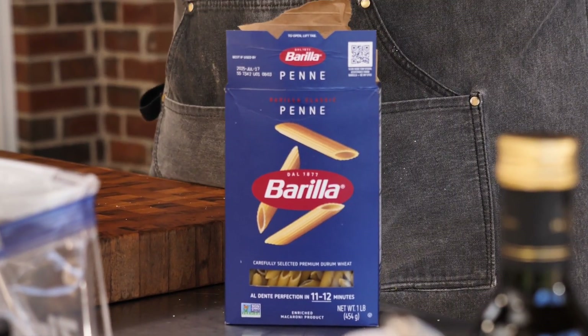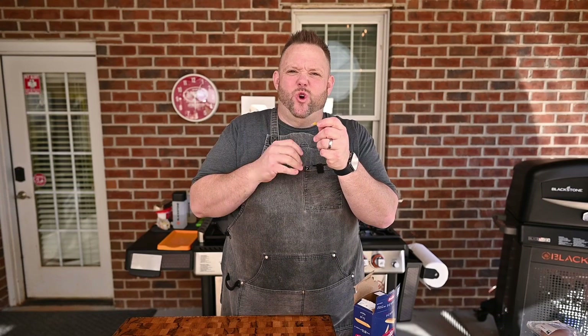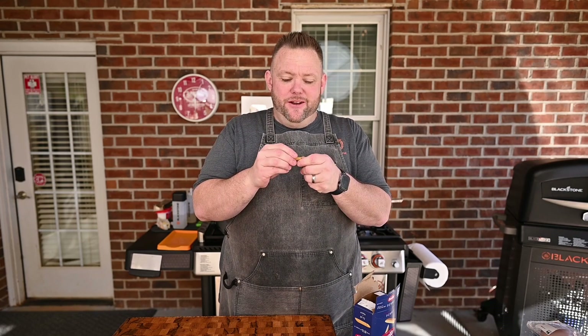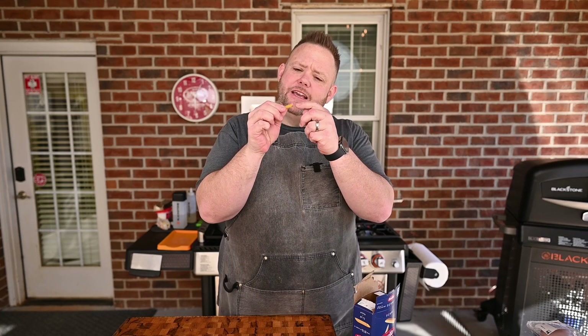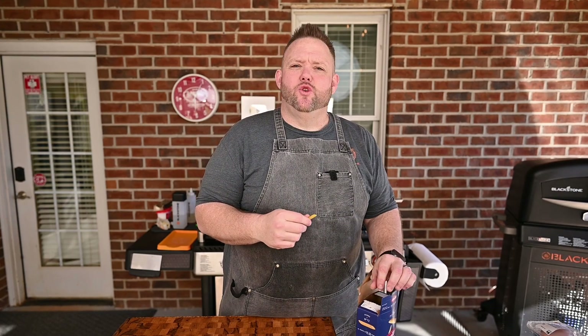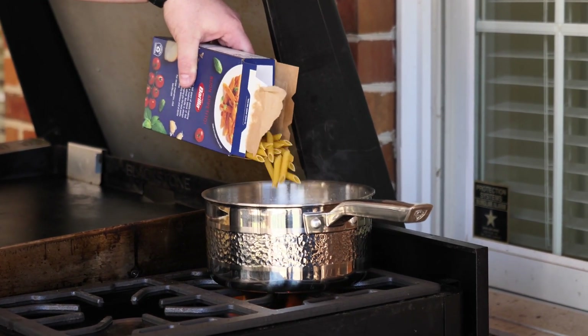Our noodle of choice — we're going to use a nice penne noodle. I like it because it's all cut cool and stuff. I mean if you put this in front of your wife, your loved one, or your husband, they're going to say that's a good job. I like penne because it gets some sauce right in that hole. Our water is up to a boil, so we're just going to add our noodles.